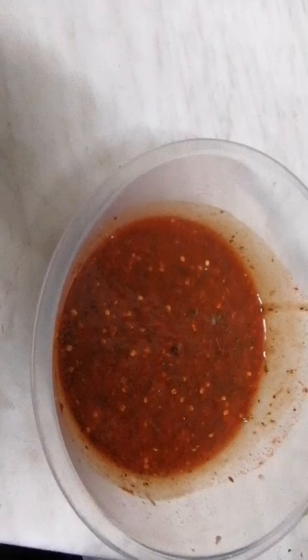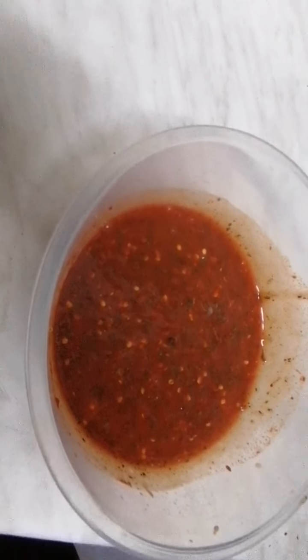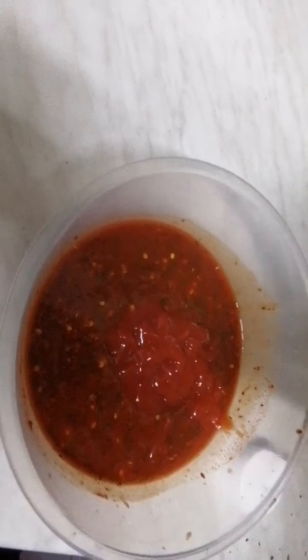I'm going to have a little taste of this and tell you what the results are like. Perfect, amazing. I've had the taste of the chilli sauce — it's a little bit spicy for my liking, so what I've done is added another half bottle of tomato ketchup and I'm just going to stir it now.